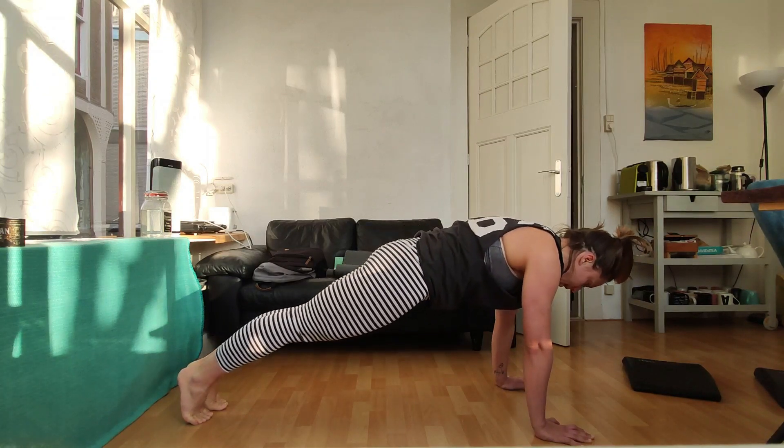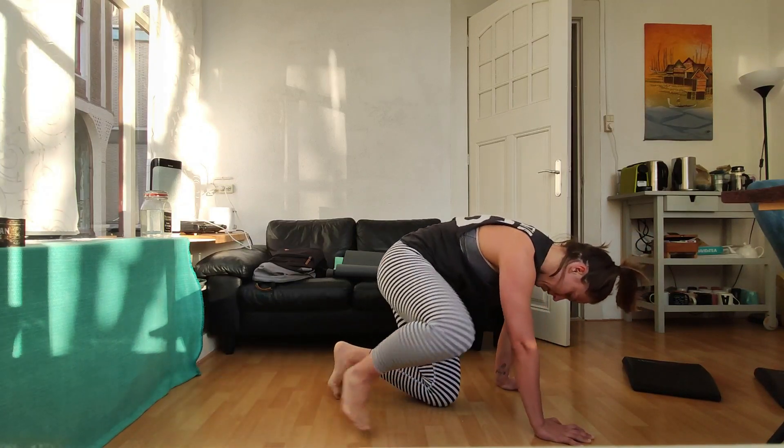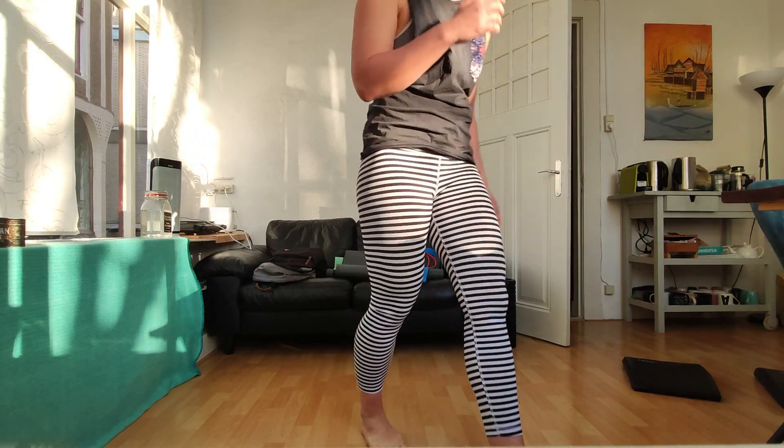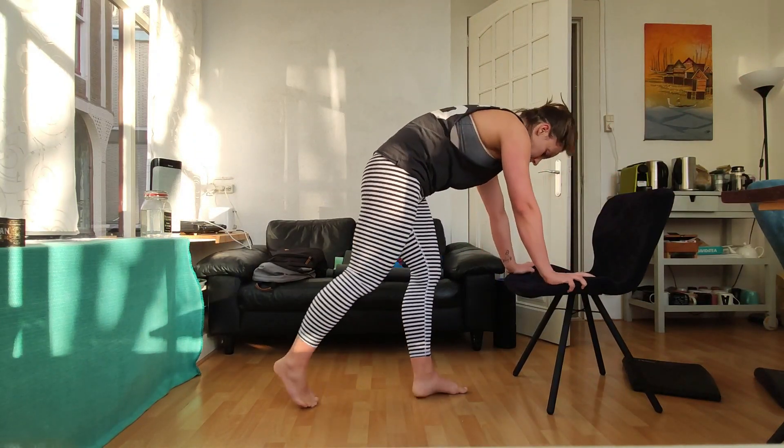If a normal push-up is too heavy, you can of course use a chair, as you can see here, or do it against the wall.